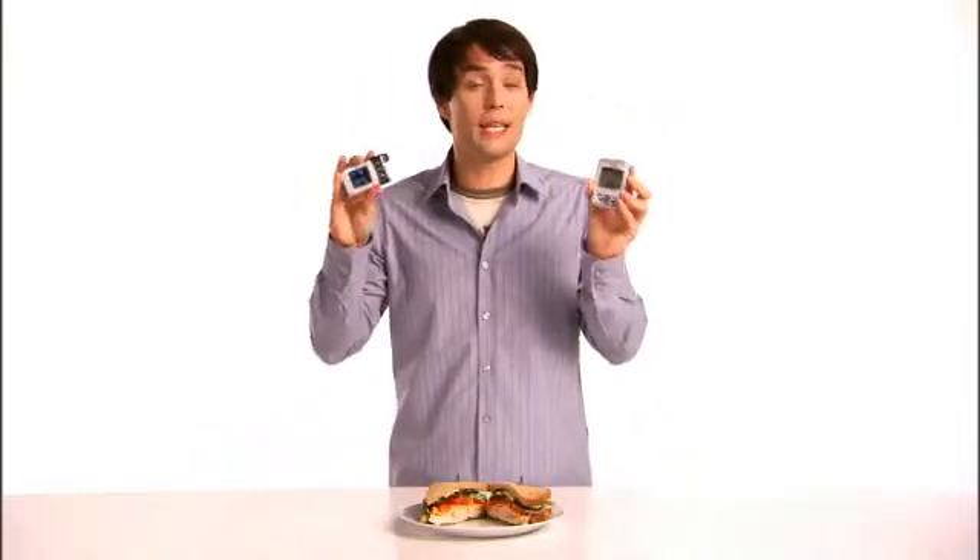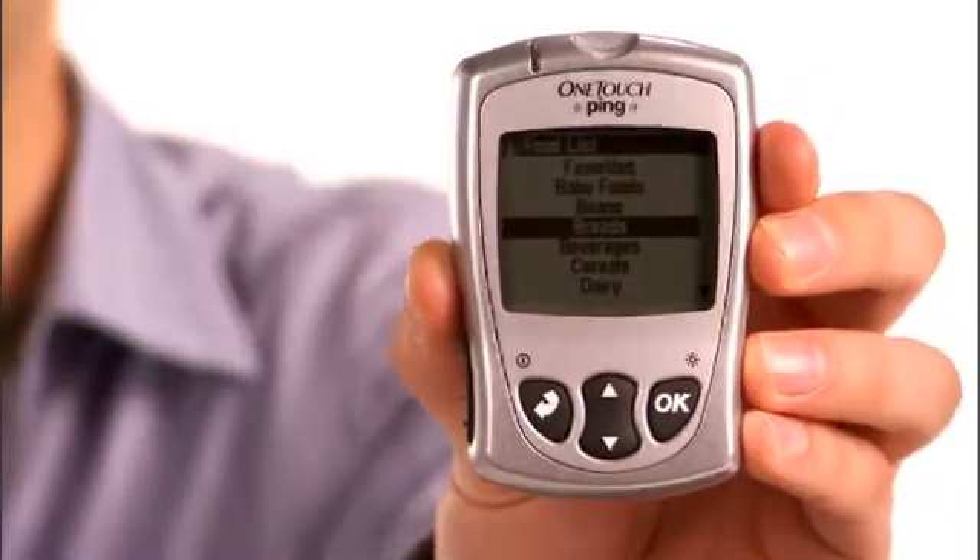So exactly how much bolus insulin do you need? Ask your pump or meter remote to help you — you can use either one to calculate your bolus amount. Even better, your meter remote comes preloaded with the carb values of 500 foods from the Calorie King food database for accurate dosing on the go.